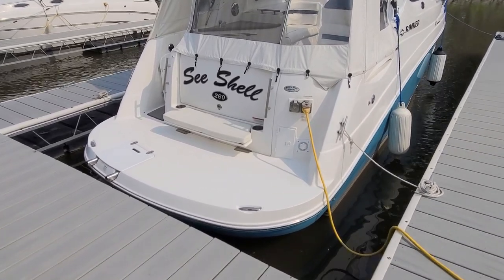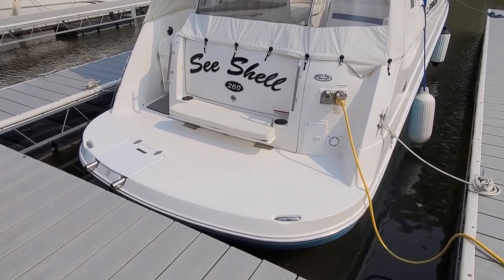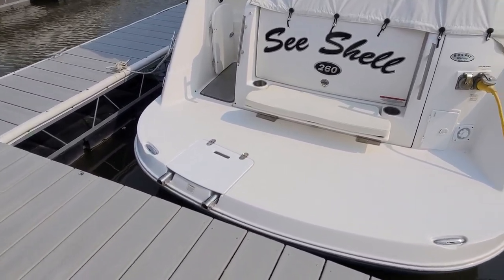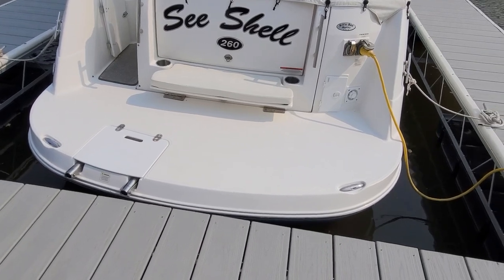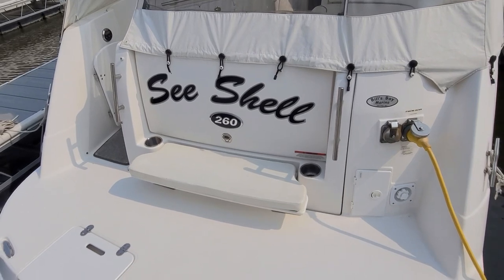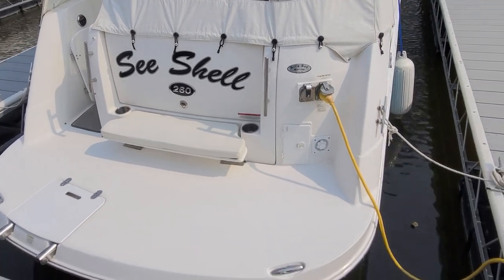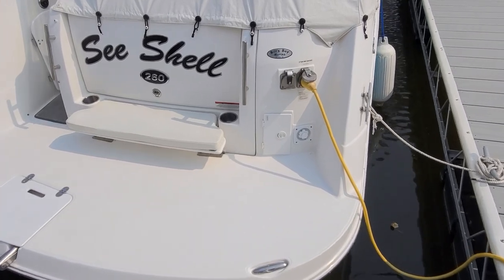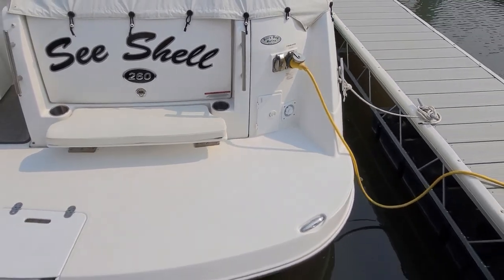Work your way to the back of the boat, and the swim platform is a highlight feature — all molded in. You've got the ladder with a grab handle, pull-out cleats right in the back swim platform, and a nice little bench seat along with cup holders. You've got a transom storage trunk, your shore power for the starboard side of the boat — very easy to get to — your water connection along with your transom shower.